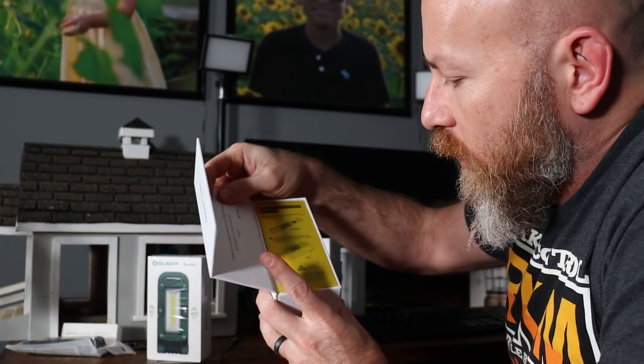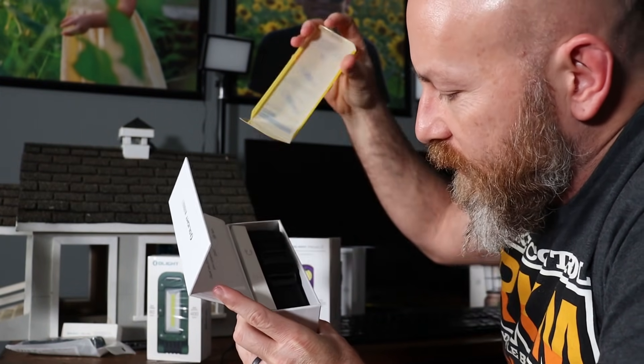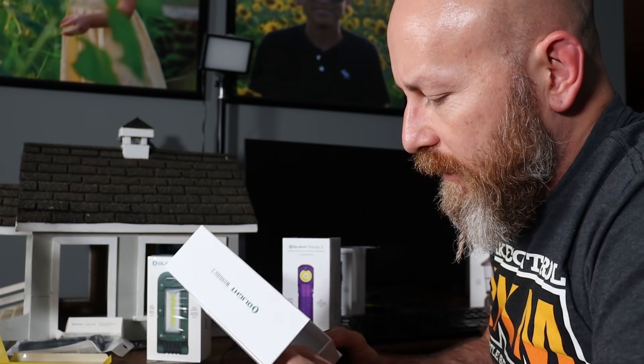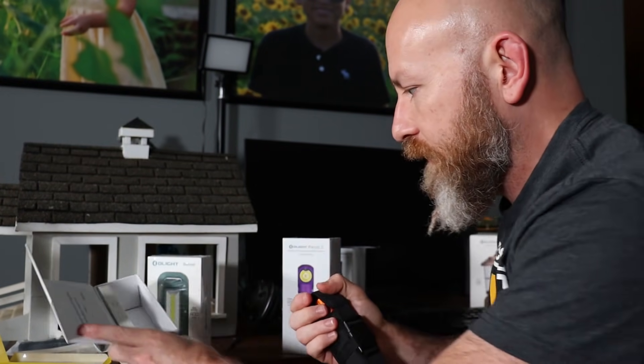This guy right here is the follow-up to the M2R Pro, as I said before — a great duty light. A friend of mine was a police officer and he wanted a light for his belt. This is what I would give him.